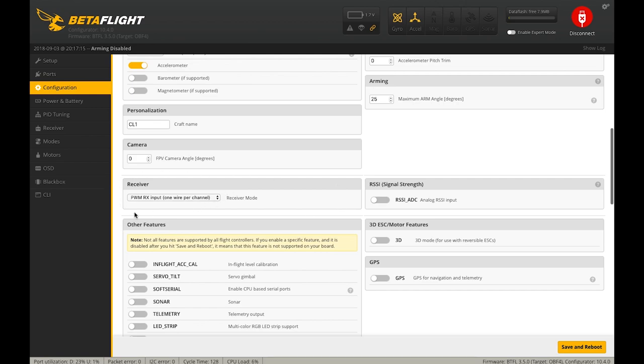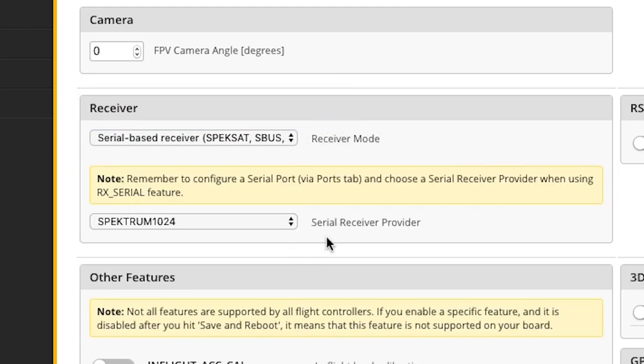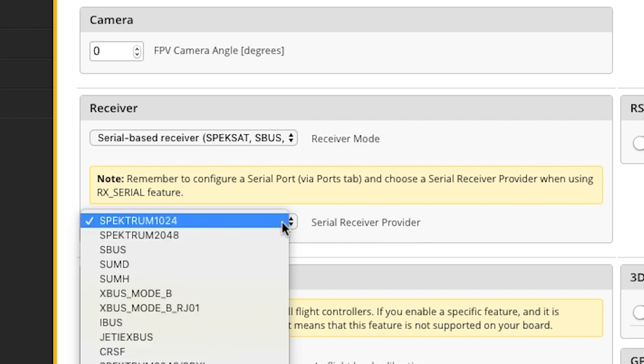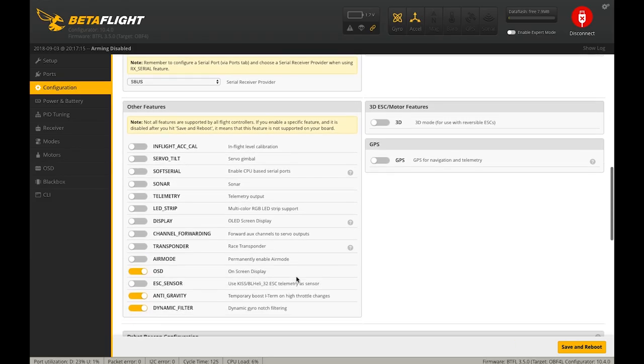Moving on to the receiver section — we need to pick the receiver type. Remember from the Ports section we selected UART1 to serve as a serial RX. To correspond with that, we need to select Serial Based Receiver. That creates another dropdown, and we can select the protocol for our receiver. We are using an RXSR FrSky receiver which uses SBUS protocol, so I'm going to hit SBUS.